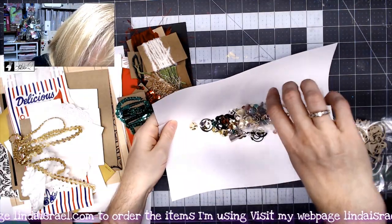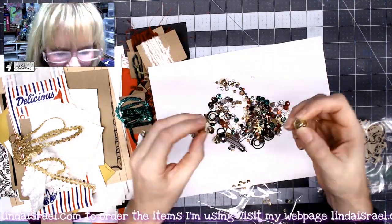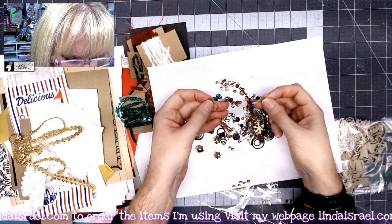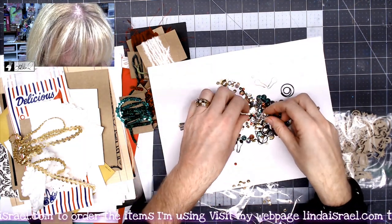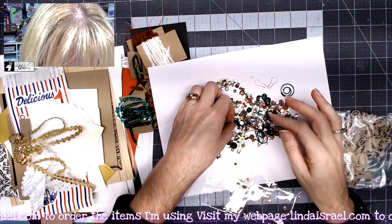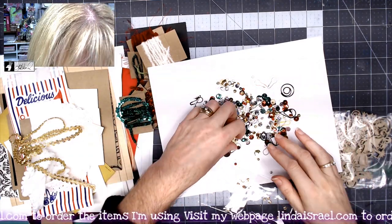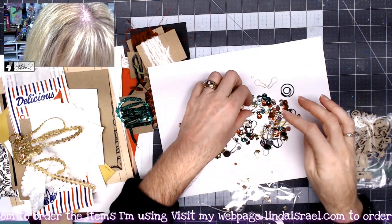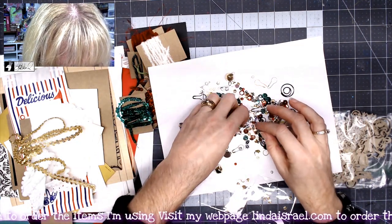Now I'll dump out the goodies pack. You get some jingle bells — fun to put on tassels — a little tassel, some ball pins in different colors, paper clips, round fasteners, and charms. There are keys, music notes, and a little golden snowflake. Music notes, a key — lots of random charms.